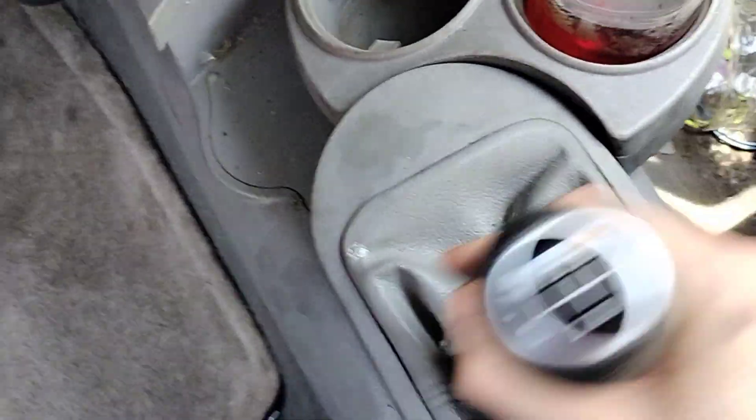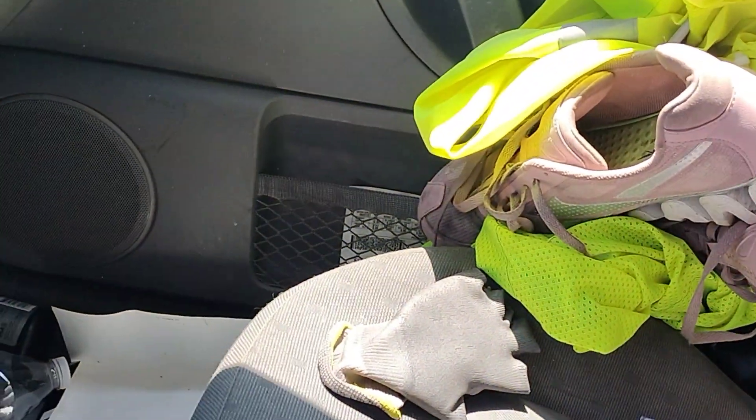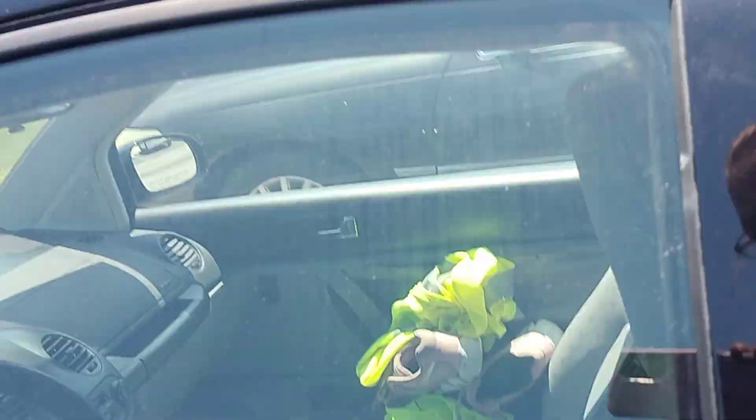It is a stick shift so I've got a bunch of parts there, but here's the new air filter we'll put in — look how nice it is. You can do some of this stuff on your own.